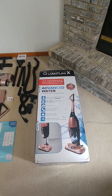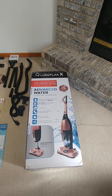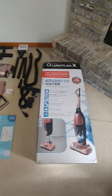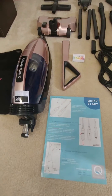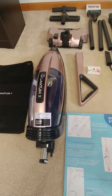Alright, what's up y'all? We have the Quantum X vacuum — it finally came in the mail. I have the instruction manual in my hand and you are looking at the box that it came in. The Quantum X vacuum comes in a rose gold color or blue color. We got the rose gold vacuum along with the handle.